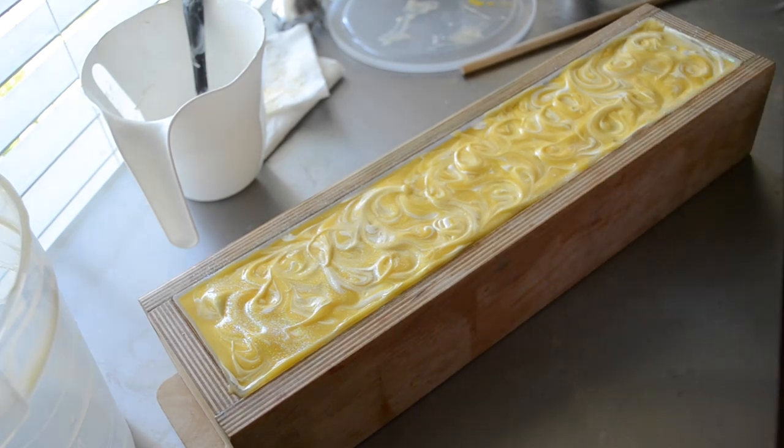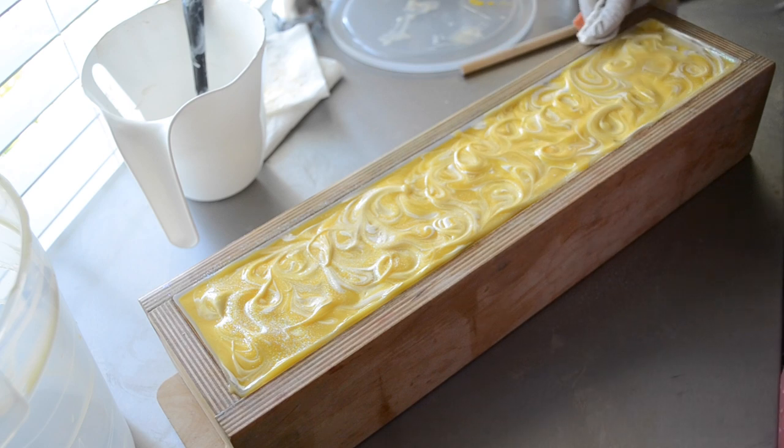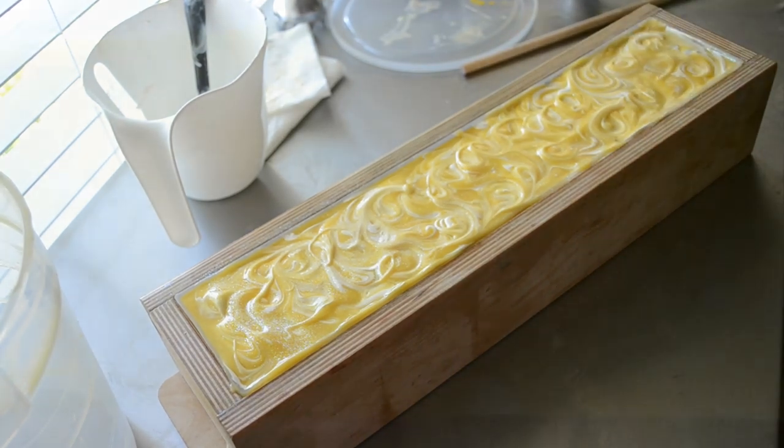Don't go anywhere because I will attach the cutting video to the back of this one. Here is lemon buttercream so far — it's still yellow. I don't know if you can see the speckles on the side. The fragrance is starting to change; I'm hoping it's not going to go totally brown. I hope I put enough color in there to help counter that, but if I didn't then oh well — it still smells amazing.